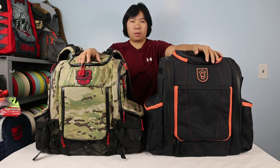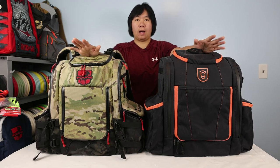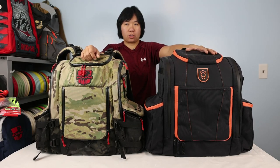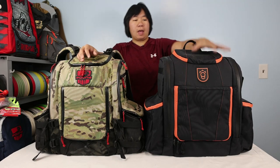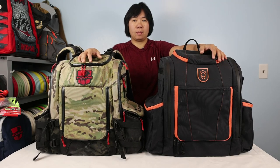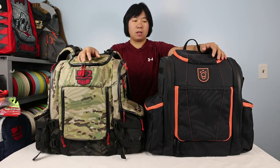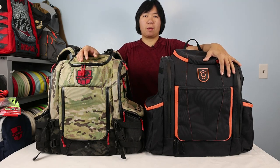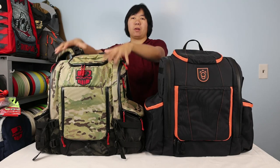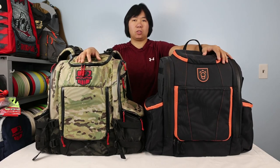Alright guys, here in Veritas back with another video. Today's video is going to be something that excites me to no end. I'm so excited because I finally get to compare this bag — called the Squatch Legend — which is their first bag on the market, a really big bag. I believe it's made to compete with this bag by Pound, the Pound Octahall. Throughout this video I'll call them the Octahall and the Legend for short.